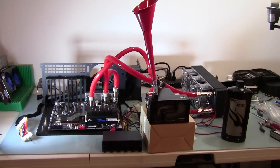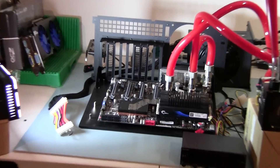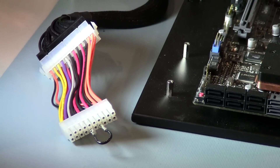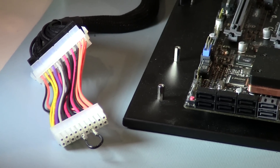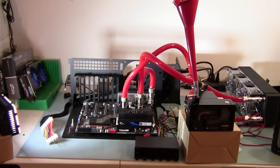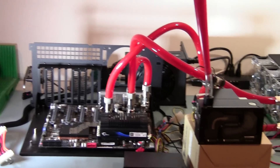In the back is an AX 1200 power supply, which I've modified with the old trick — putting a jumper between green and ground on the power supply so it will turn on without being connected to the motherboard. So I don't want any shorts; if any liquid gets on the motherboard, I've just got to clean it up and not deal with major problems.